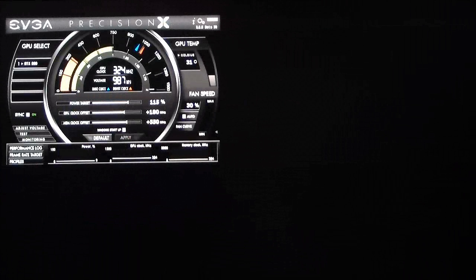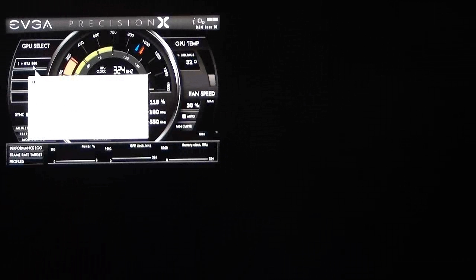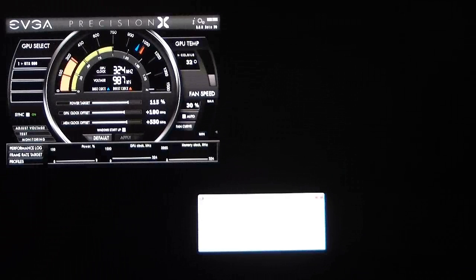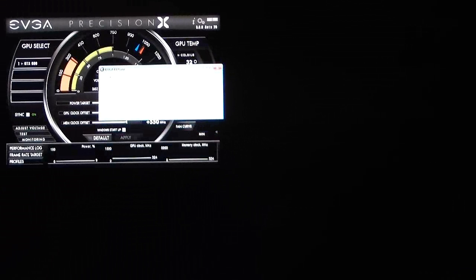Going around from the top, of course it says EVGA Precision. On the left-hand side, GPU select shows you what card is in there — GPU one, which is the GTX 680. Going down, if you have multiple cards it will sync them for you. I have that on at this time. Adjust voltage gives you an opportunity to adjust your voltages, but I suggest with this card you really don't need it — the voltages automatically adjust themselves based on the amount of power being used by the card.